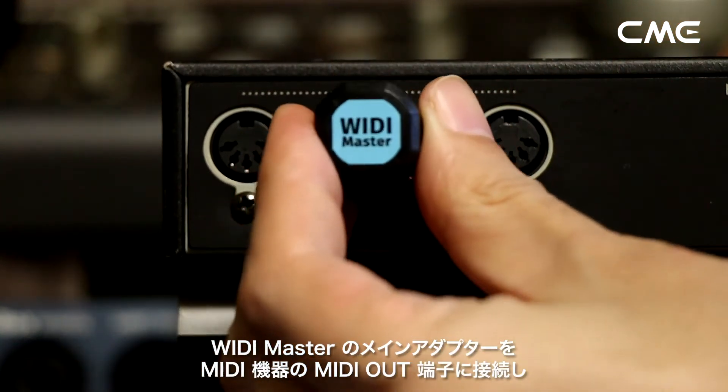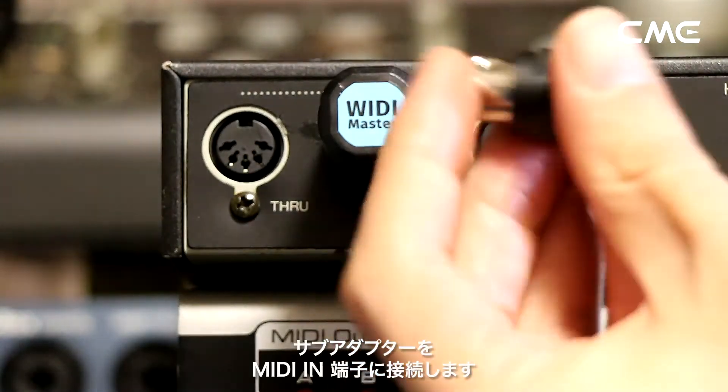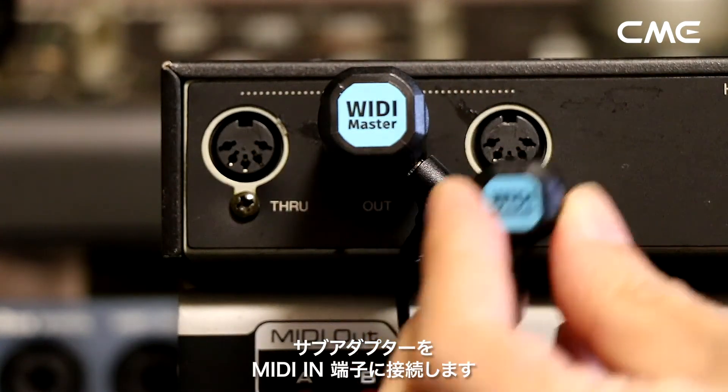Step 2. Plug Weedie Master's main adapter into the MIDI out DIN connector of the MIDI device, and plug the sub-adapter into the MIDI in DIN connector.